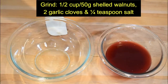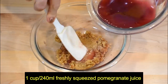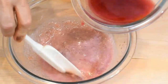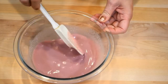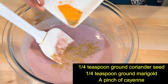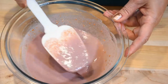The chopped walnuts go into the bowl. Now let's gradually add the pomegranate juice and mix. Pomegranate is one of the healthiest fruits in the world — very good for your health because it has a lot of antioxidants. The pomegranate sauce makes the walnuts a lovely pink color. Let's add spices: coriander and marigold. You can also add a pinch of cayenne. The sauce is ready — beautiful pink color.